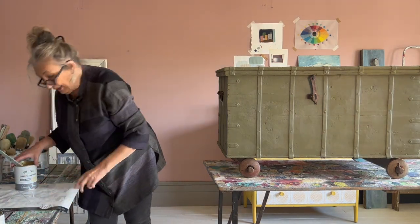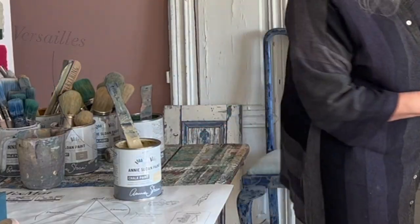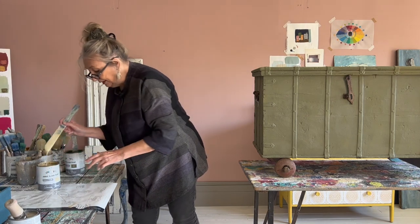My next coat on here is going to be Versailles. The reason I'm using Versailles is that they're almost the same colour but different tones, so it will look good. But this is a lot lighter.